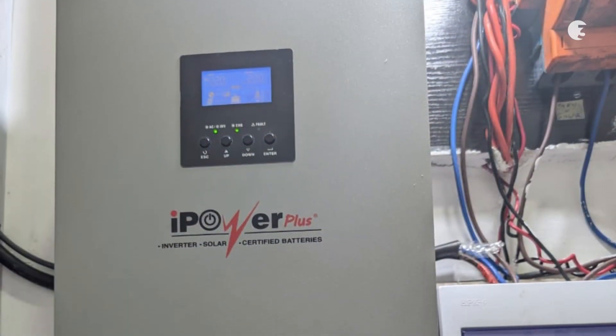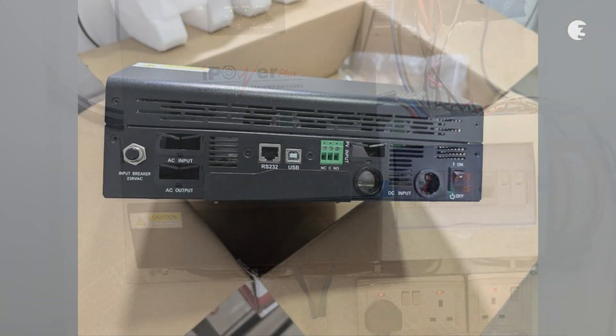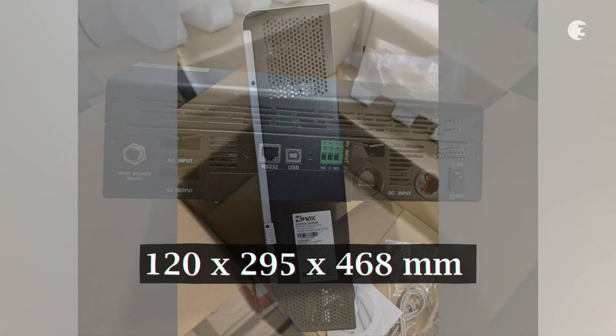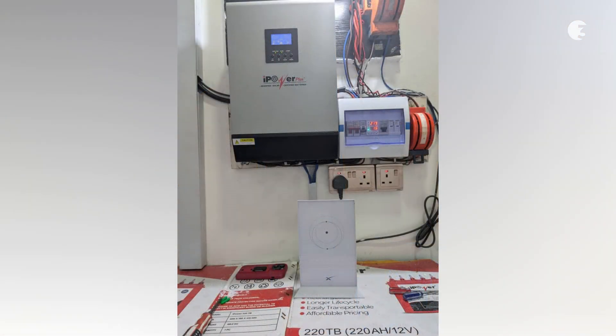Made from solid aluminum alloy, this inverter is built to last even in challenging environments. It's compact and lightweight, measuring 120x295x468mm and weighing in at 13.5kg, which means it's relatively easy to install whether you are setting it up indoors or outdoors.